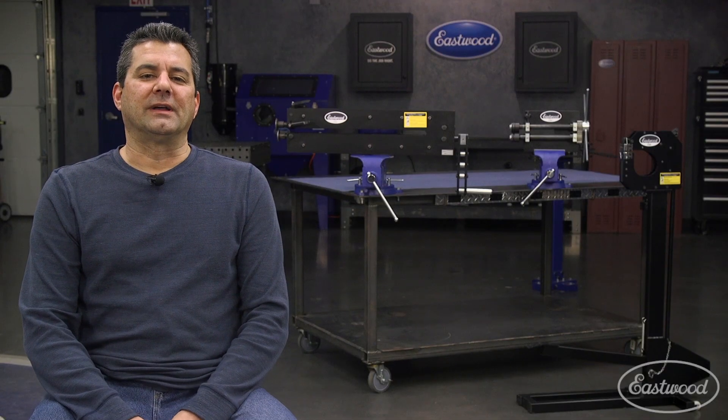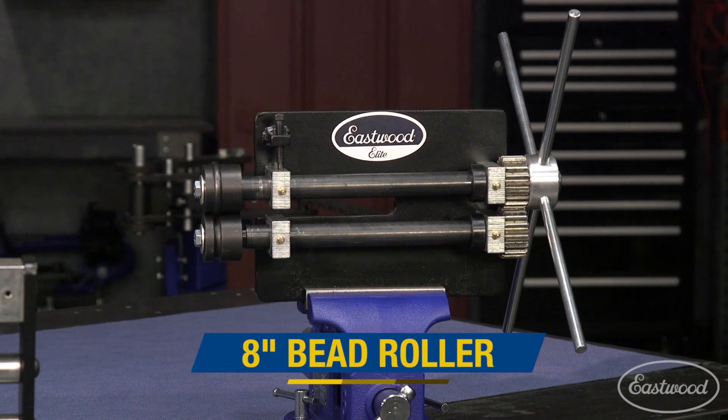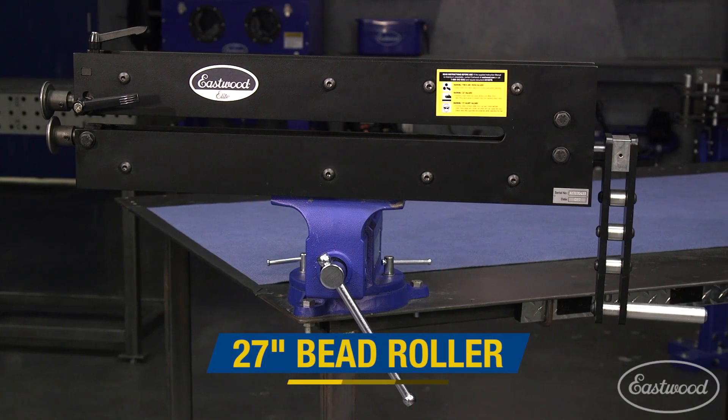We've now introduced our line of Eastwood Elite tools that bring industrial styling and performance not only to the professional, but the home hobbyist and do-it-yourselfer. These are tools for the person who wants to invest in themselves — affordable tools that you won't need to upgrade in a few years.